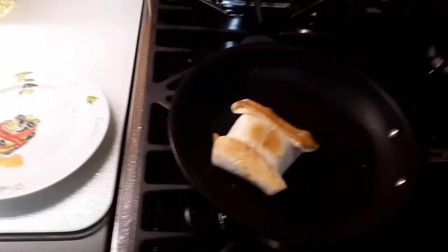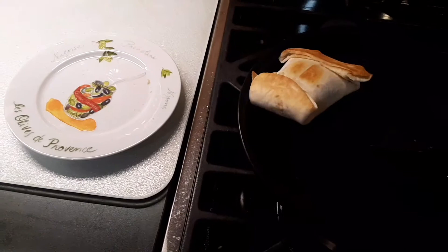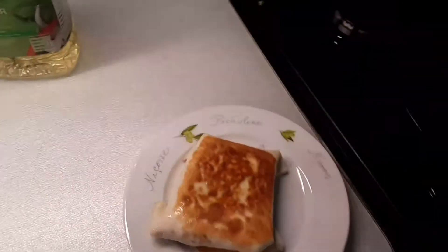I wish my oven had a light over it — can't really see. Oh, look at that. That is perfect. Doesn't get much better than that.